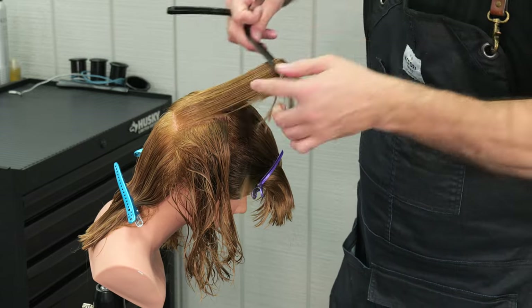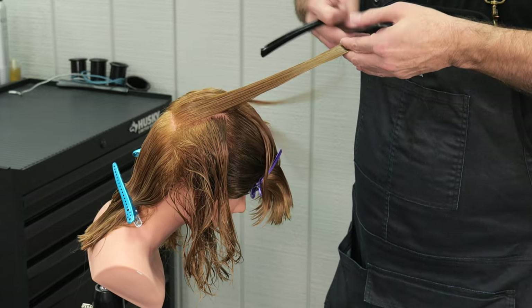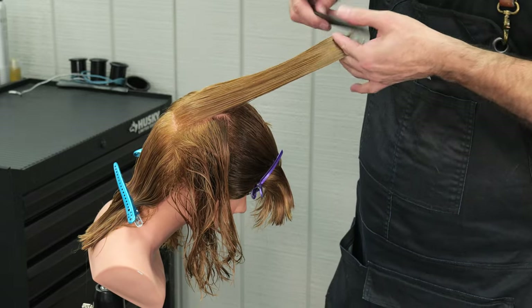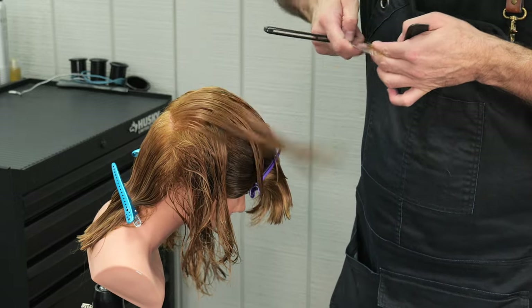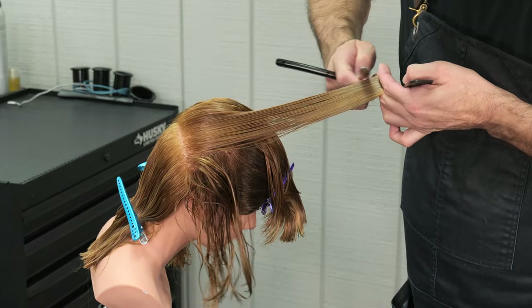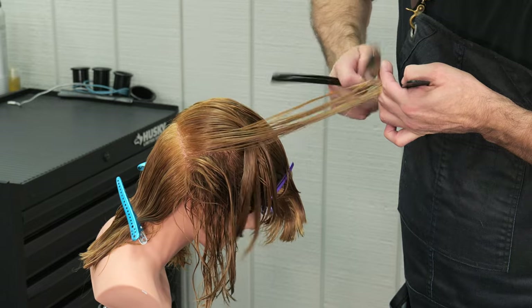Now that's not the smoothest razor action that I've ever seen myself do, but we try to keep it as consistent as possible. One thing as I'm watching this that would help is if I kept a consistent tension on it. Sometimes I notice I was allowing the tension to sag, and that will make it a little bit harder to cut.